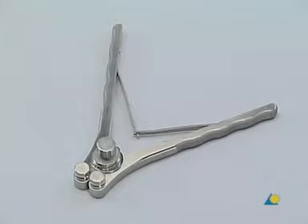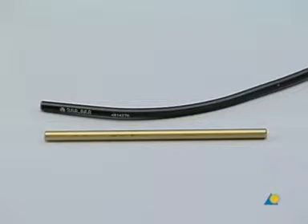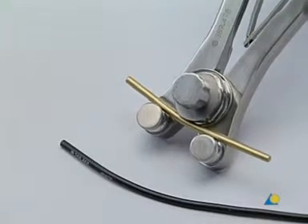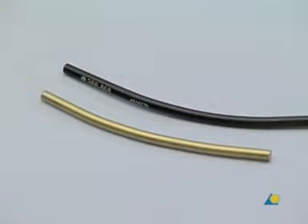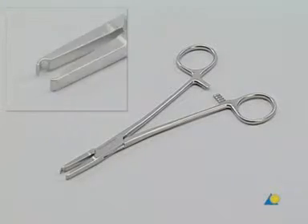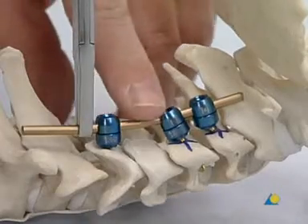For the next step, the rod is contoured with the bending pliers. The 3.5 mm titanium rod is bent to match the curve of the trial rod. Once the lordosis of the rod matches the lordosis of the trial rod, the rod is inserted into the variable axis heads of the screws using the holding forceps.